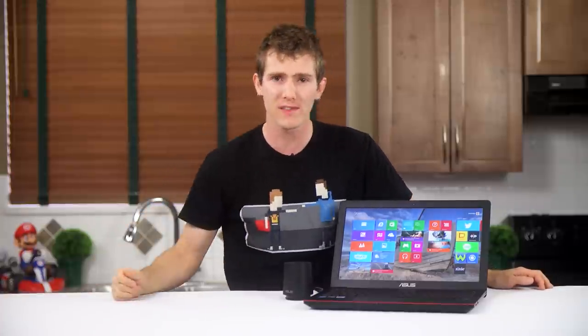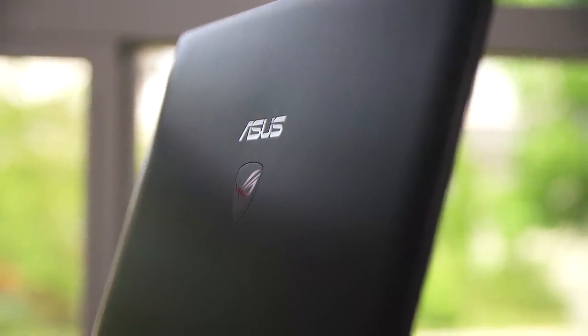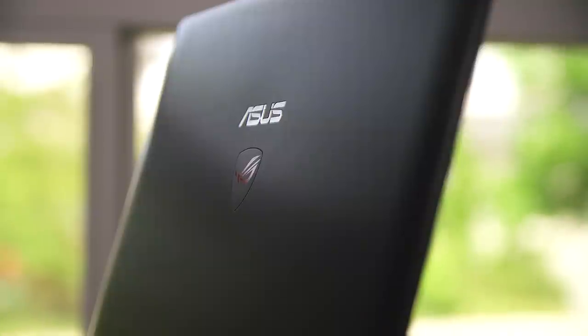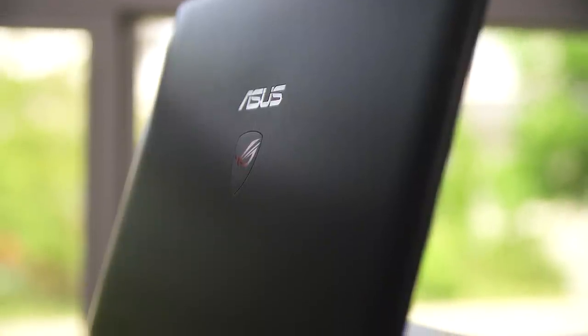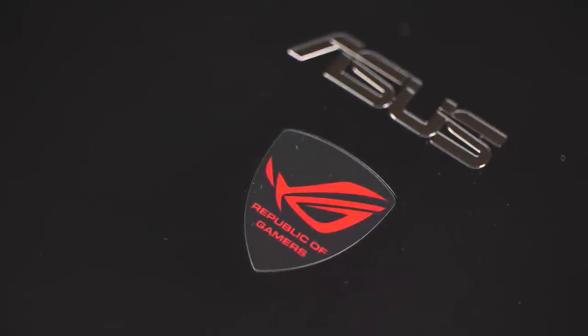For those not familiar with the N550, we'll do a physical overview. The back of the screen has a beautiful brushed aluminum finish that's actually surprisingly easy to clean, so definitely brownie points there. Other than that, all you'll find back there is a reflective ASUS logo and an illuminated Republic of Gamers one.